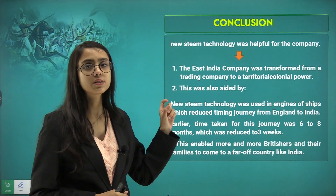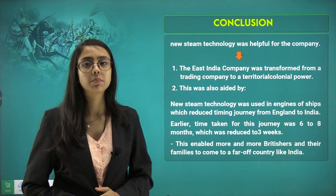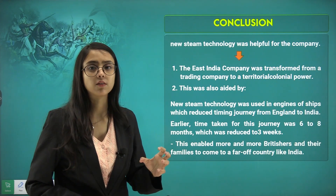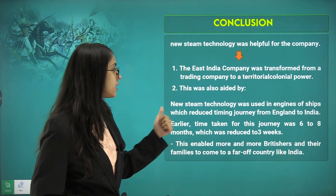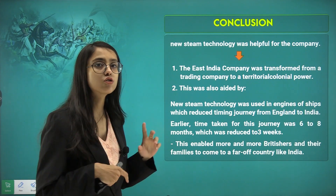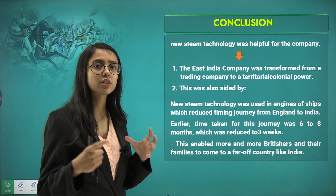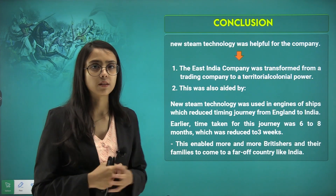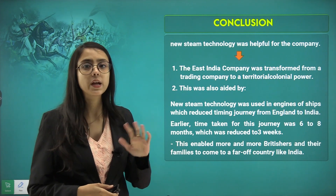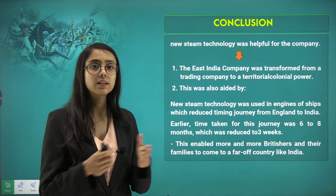New steam technology was helpful for the company. The East India Company transformed from a trading company to a territorial colonial power, aided by steam technology used in engines of ships and trains. This reduced transportation time significantly — the journey that earlier took 6 to 8 months was reduced to just 3 weeks, saving time and increasing efficiency.